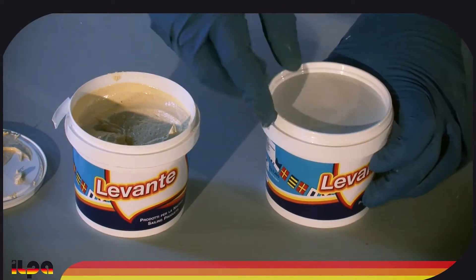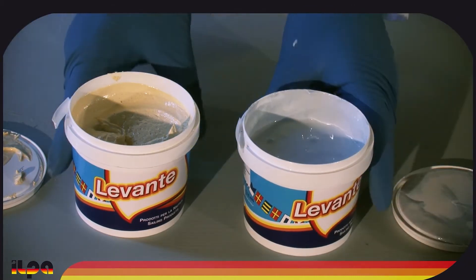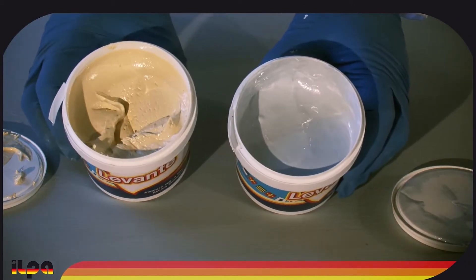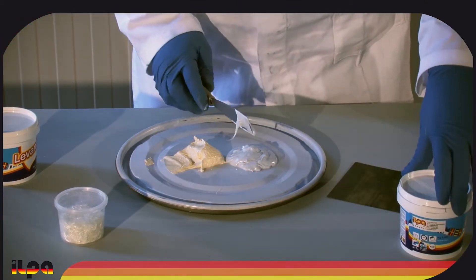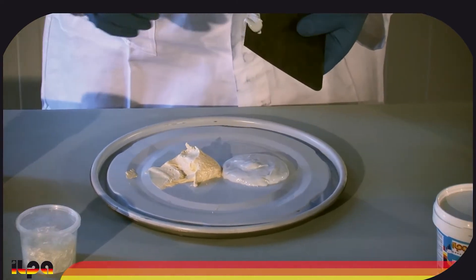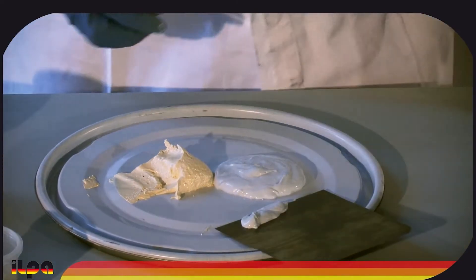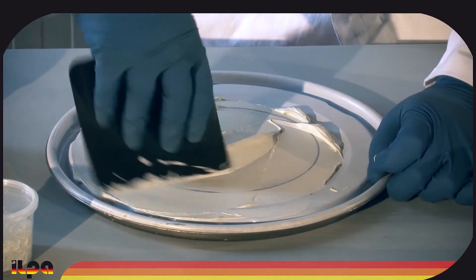Levante epoxy putty is a fine, soft mixture and it can be applied on different materials, including aluminium, glass, plastic, and wood. It is very easily spread and sanded. At an average room temperature, after four or five hours from the application, the Levante epoxy putty can be sanded and finished with any kind of paint.